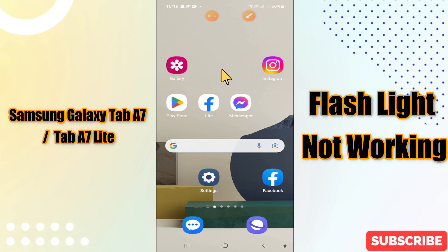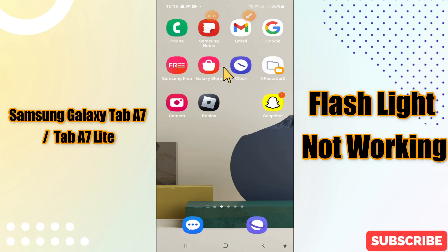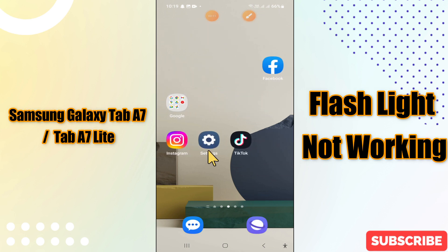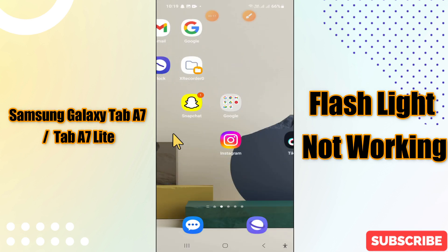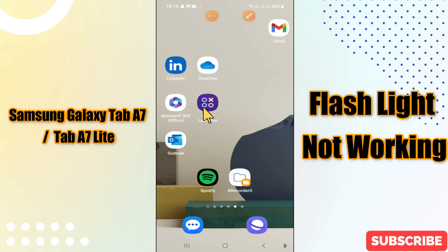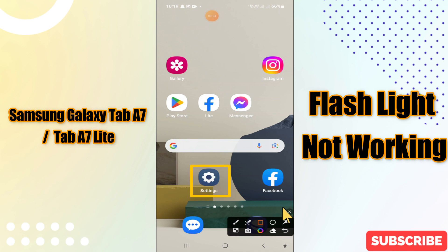Hi everyone, in this video I will show you about Samsung Galaxy Tab A7 and Tab A7 Light flash problem. If you are facing the flashlight problem, I will tell you how to fix it. Before I start, if you are new here, don't forget to subscribe and press the bell icon. Watch the complete video, follow all the steps and learn it.